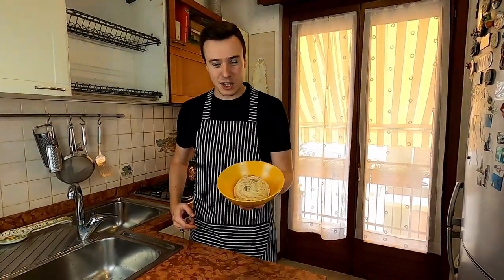Buongiorno everyone and welcome back to the channel. My name is Tommaso and today we're going to make another great classic of Italian cuisine, the spaghetti al cacio e pepe.